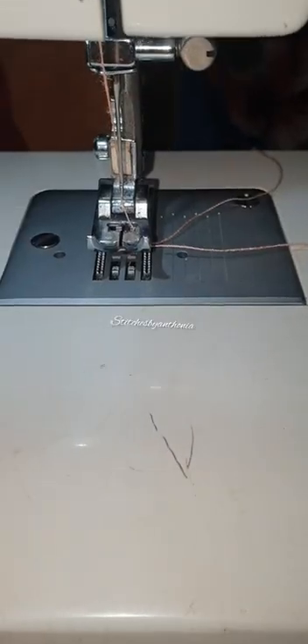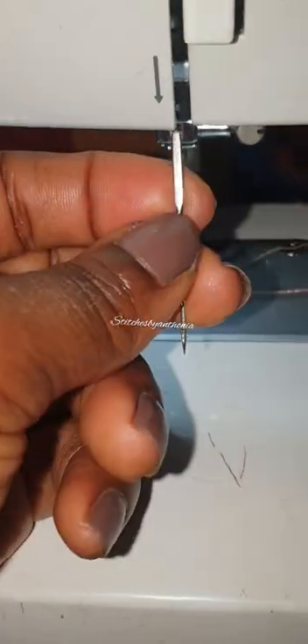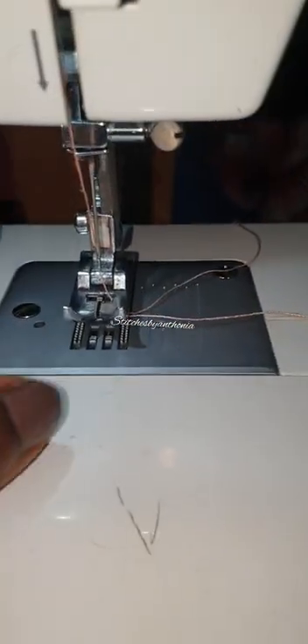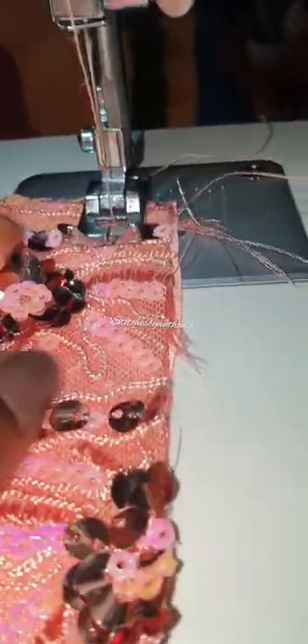This is an organ needle - it's a size 14 but it has a flat surface. It's broken but it has a flat surface and it works perfectly on all fabric - stretchy, sequin, thicker fabric. Now I've actually changed the machine needle - I removed the other one and put in my manual sewing machine needle. I'm going to try to sew it on that same sequin so you can see.